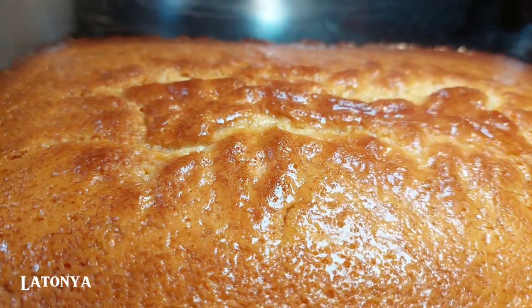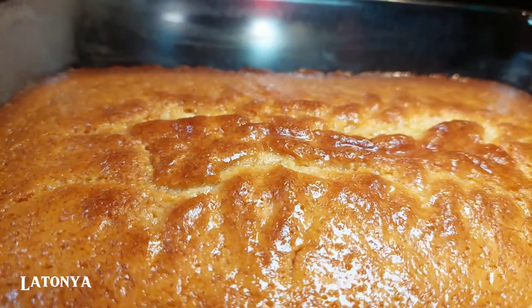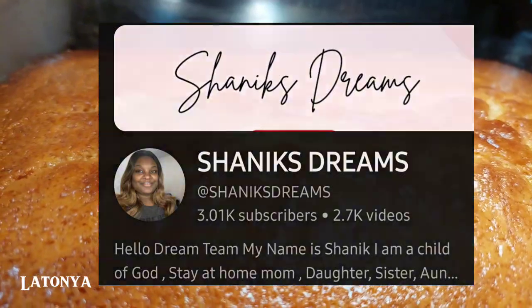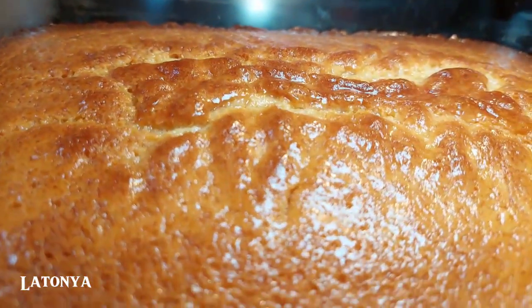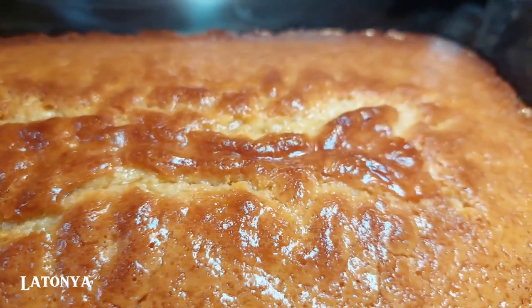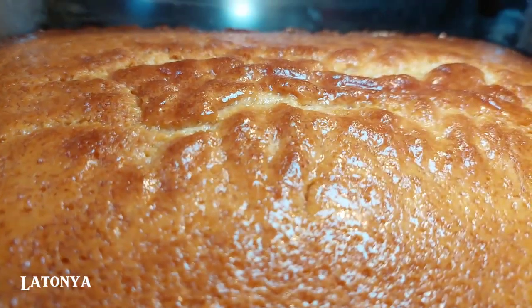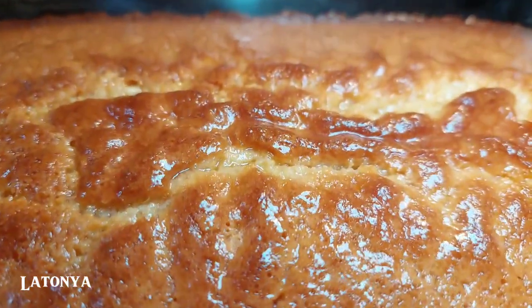I went ahead and made a cornbread! I was on Shanique's Dream channel and I saw she made a cornbread, I told her I felt like making one, and so finally I decided to make one. Here it is — all beautiful and glazed up. This is from the box, but doesn't it look good though?